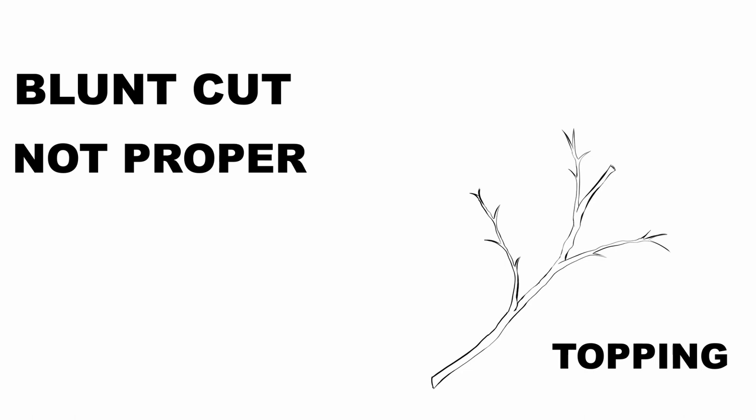A heading cut is a lesser degree of a topping cut. It would be in the smaller branches but done in the same way — you'll just stub it over. You might see a tree that's been rounded over; it still has green, but all the cuts are not to lateral branches or buds. It's just completely cut. Both of those styles of trimming are not good for the tree.